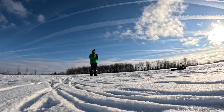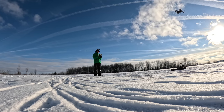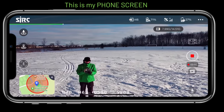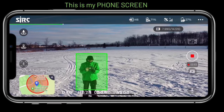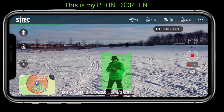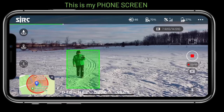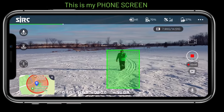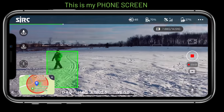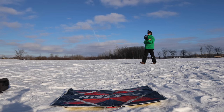Let's try image follow one more time. I slide, draw a box around myself — it's centered perfectly. But when I move to the side it loses me again. It might work better if I keep my face toward it instead of turning my back. Even so, image follow is pretty much next to useless on this drone.